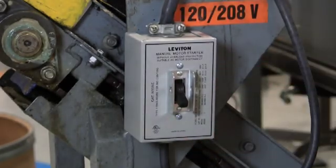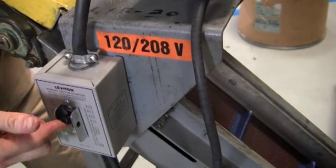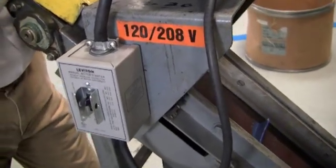Look at that, looks sharp. Let's go ahead, plug it in, and see how it works. I've gone ahead and plugged it in. Look at that — running good, running smooth. Another satisfied motor. Have a great day.